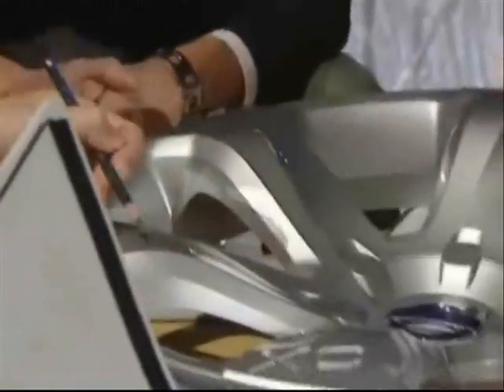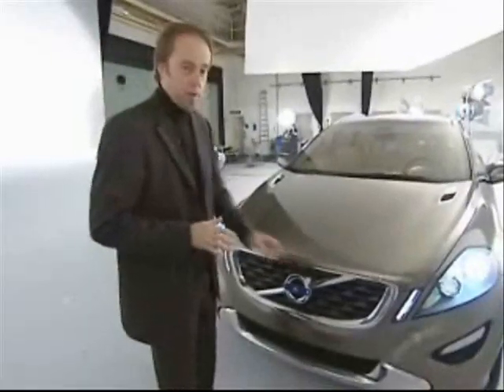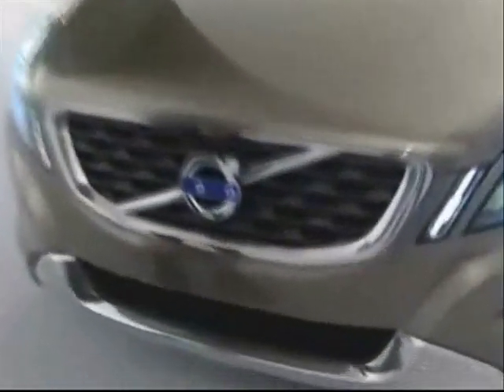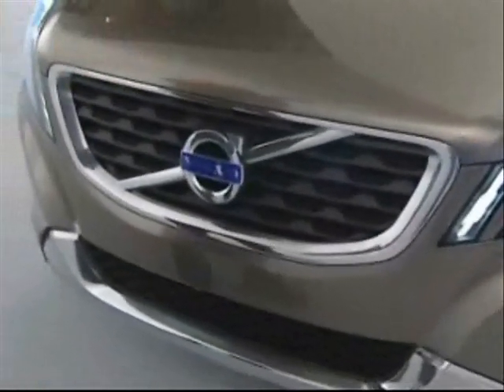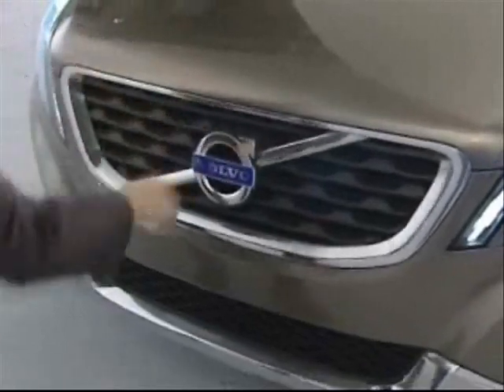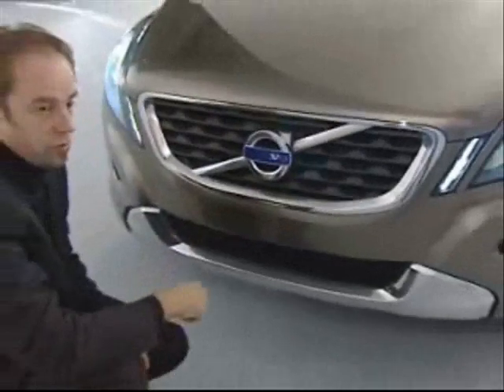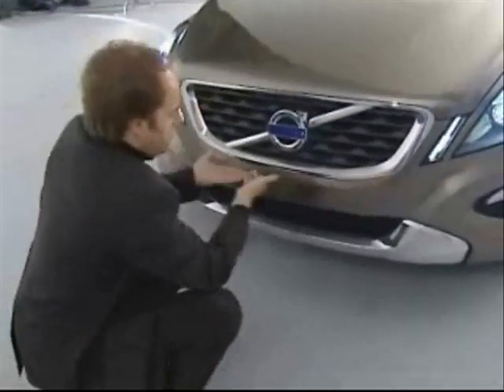The first thing you notice here is the grille — the iron mark. This has now been completely reworked to give a lot more presence, a lot more premium appearance, quality detailing, and obviously increased in size with a lot of attention to detail. It's now in an optimized shape as far as the grille is concerned, and we've added this trapezoid shape to the grille.